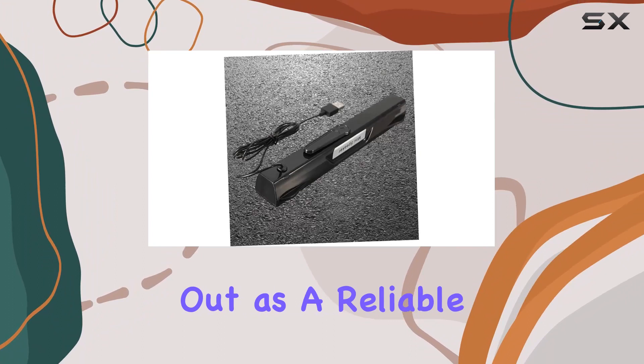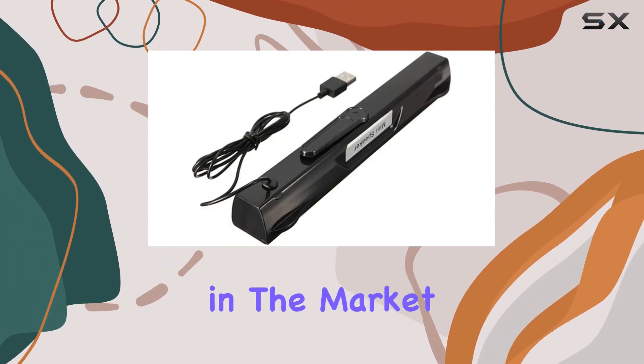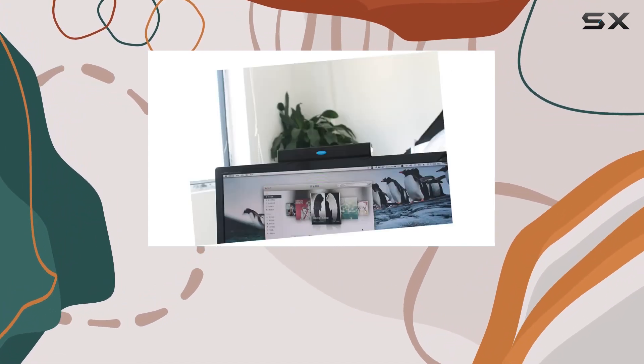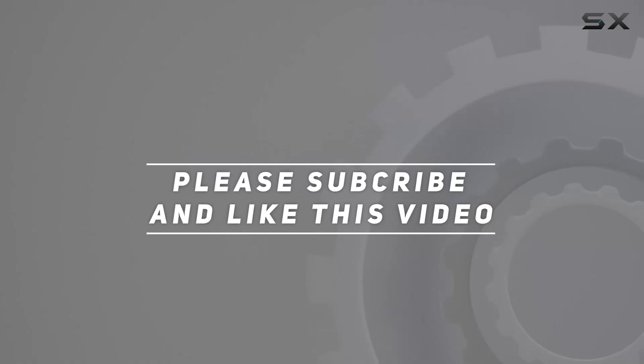Overall, the Combiota PC soundbar stands out as a reliable and versatile audio solution for various devices. If you're in the market for a USB speaker that delivers on both design and performance, this one's definitely worth considering. Check out the video description for the updated price, and thank you for watching.